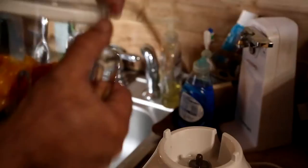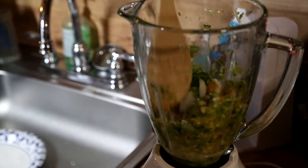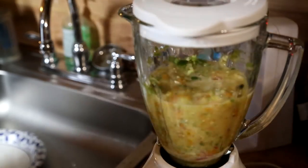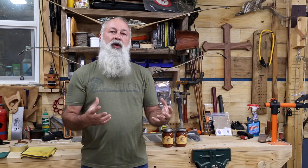This salsa that we just got done making is on the hot side. I am a salsa connoisseur and I love my salsa. I've been making my own salsa for about 25 years now. This recipe, we're basically using a handful of jalapenos, an onion, a couple of cloves of garlic, as well as some homegrown tomatoes.